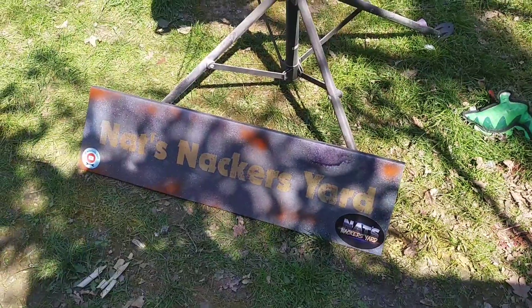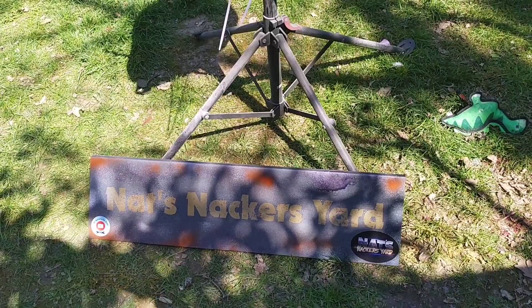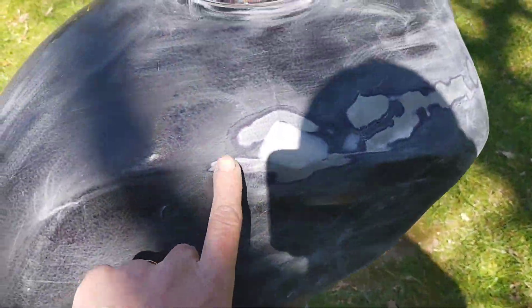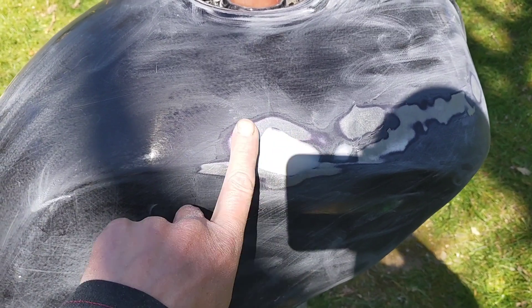Good day everyone and welcome back to Nat's Nackers Yard, or Nackers Garden I suppose. I've got the tank from the R5 up here — that's the dent that I've pulled and I've now filled it.